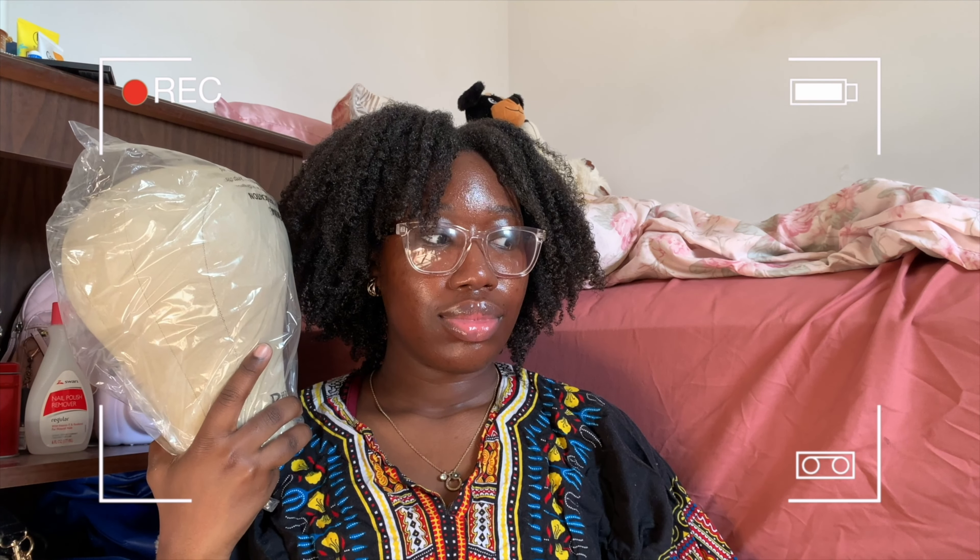Coming up on Jocelyn's Wig Transformation. My head is not this big, is it? I'm fearing.